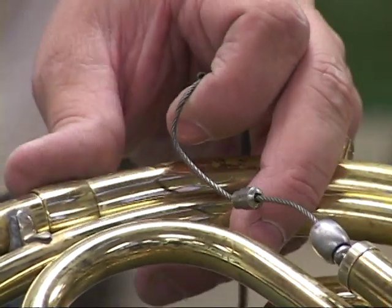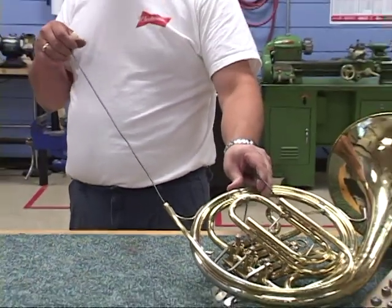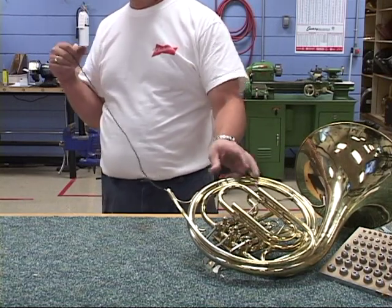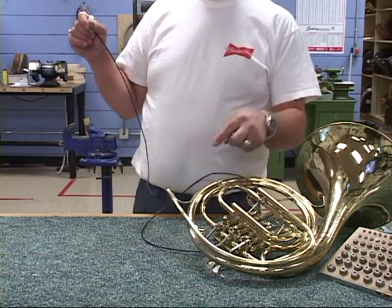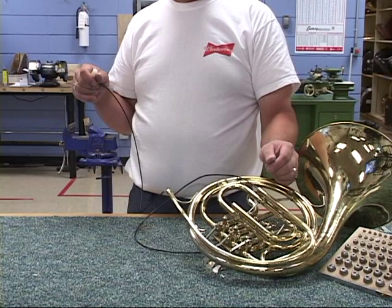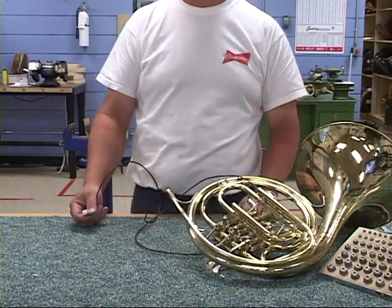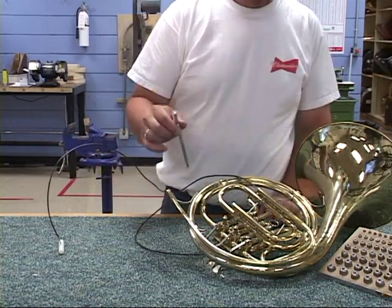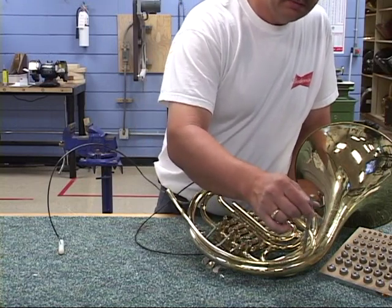We're simply going to move the cable back now using the draw handle, pulling it through and keeping everything centered so we can feel its tug. Now, whenever you use this tool, word of caution: the lead pipe must be soldered and all braces must be attached. If not, when you go to pull this, the lead pipe will literally crush in on itself. Using our trusty magnet, we can feel where our dent ball is — and we're here.